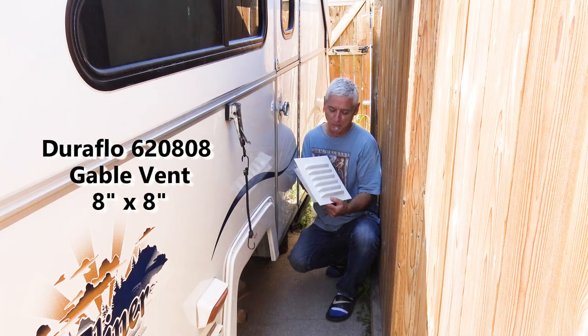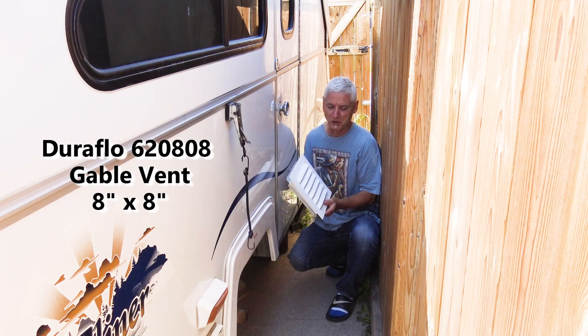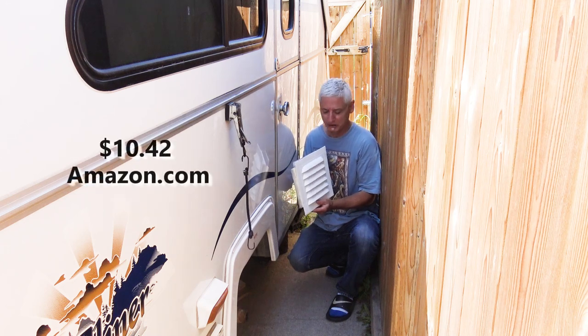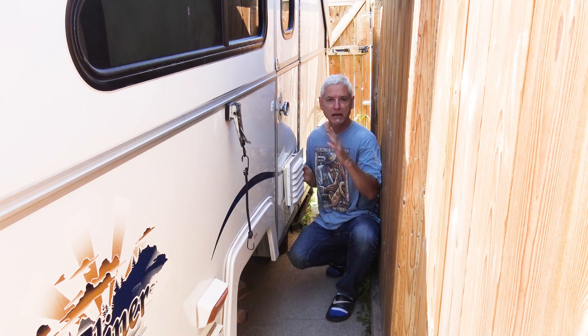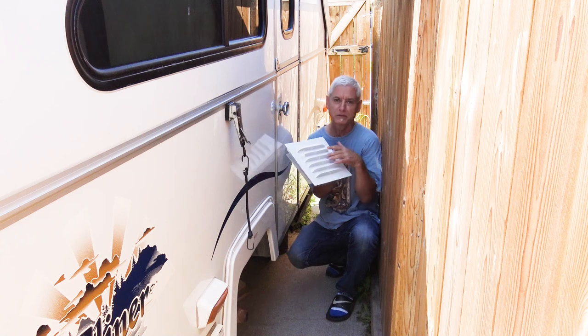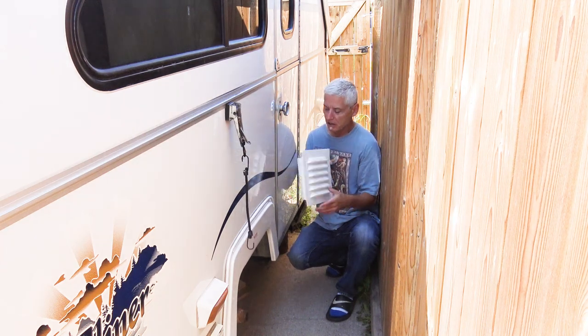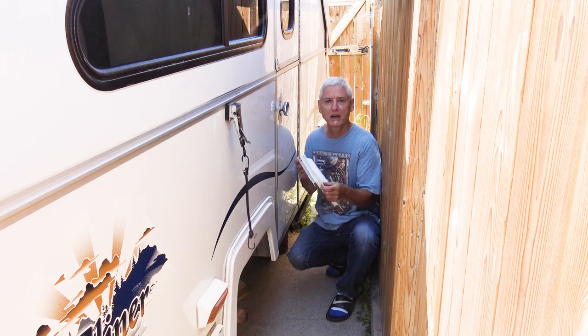It's about an eight by eight inch gable vent, really cheap - probably under ten dollars. Putting it here, any rain that comes in will be protected, and there's also a little screen in there for bugs, so there should be no issues. These actually don't come with any mounts.